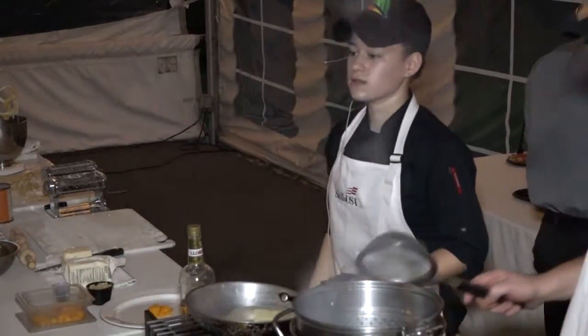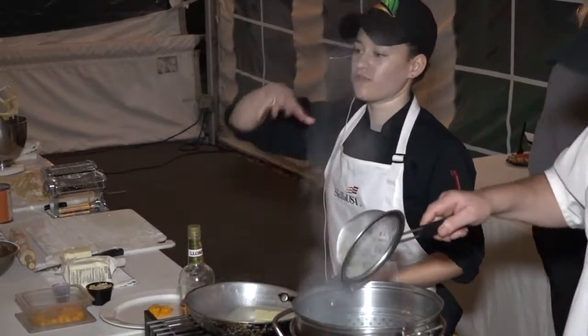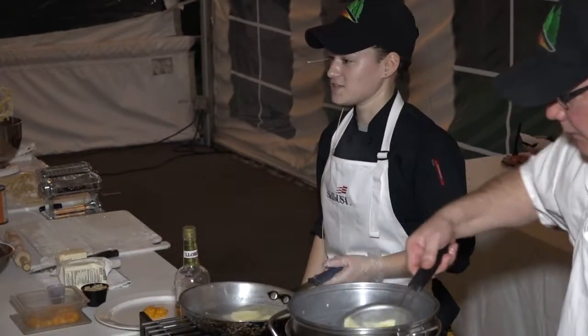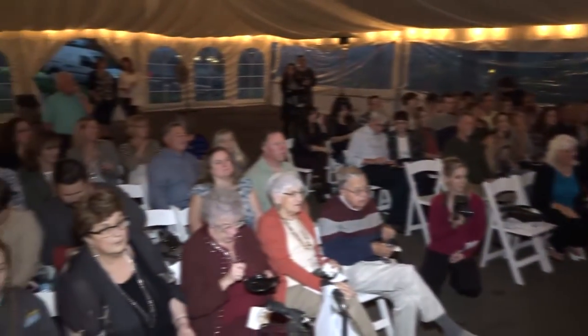How can you tell when the ravioli are done? Once they float to the top — and once they float, I usually let them go another couple of minutes just to make sure.